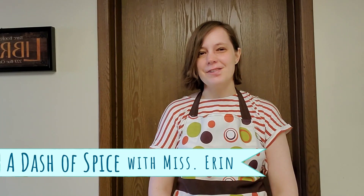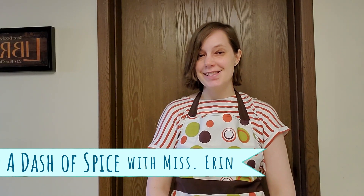Hi, this is Erin from Bridgeville and Safia Township Libraries. Today on A Dash of Spice, we are going to take a look at ginger.